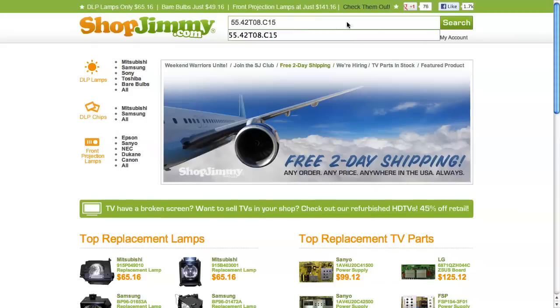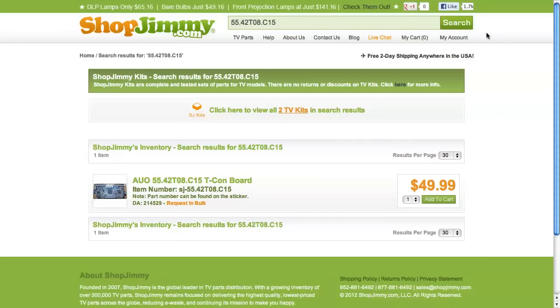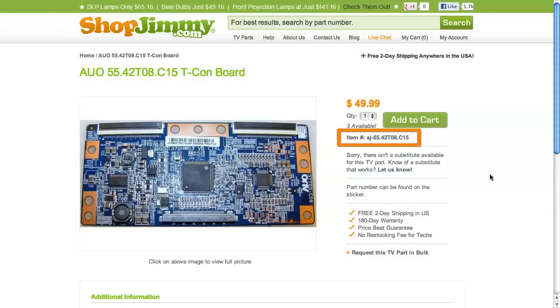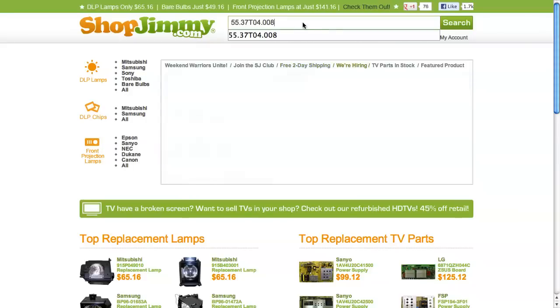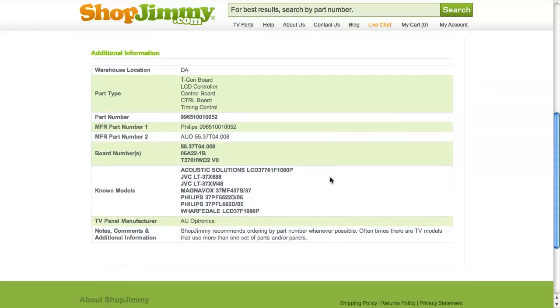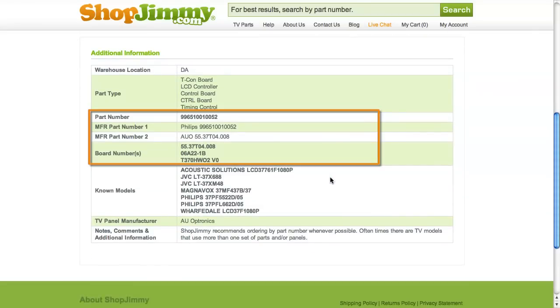Search your part number on shopjimmy.com to find a compatible replacement. Typically, your part number will match the ShopJimmy item number. If searching your part number directs you to items that have differing ShopJimmy item numbers, take a look at the product details to confirm that your part number is listed in the part number, manufacturer part number, board number, or substitute parts fields.